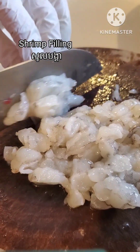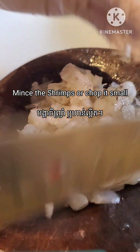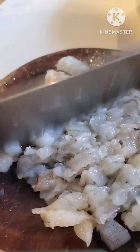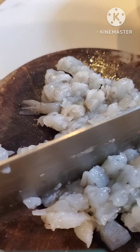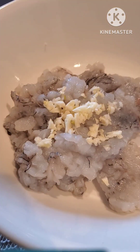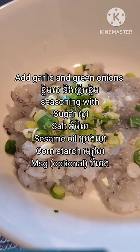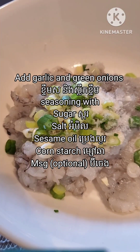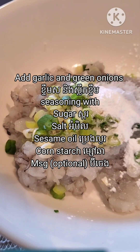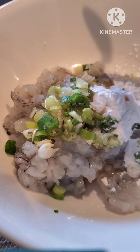Now I'm starting to do the shrimp filling. I have some shrimps and I chop them very small. Then I need to mix the shrimp with some garlic — garlic powder also works fine. Then I add some seasoning: sugar, salt, sesame oil, cornstarch, MSG (it's optional), and also green onions. Then I give it a mix.